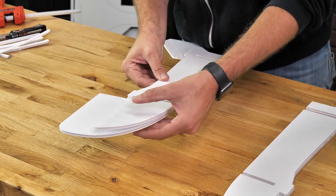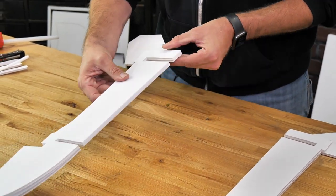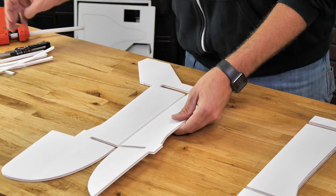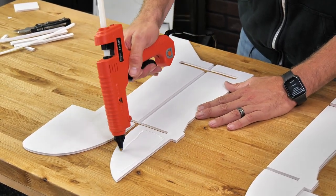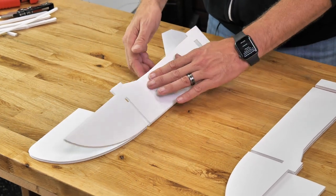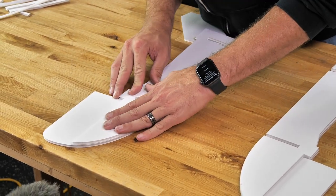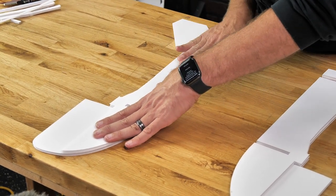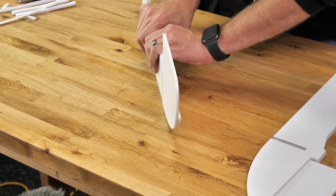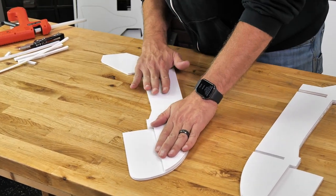Same process on the other side — 180-degree turn, line up the area by the wing saddle and the edge line on the bottom. One quick hard press against the table, then right back checking all the angles.